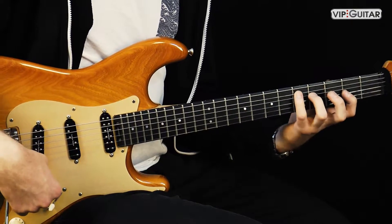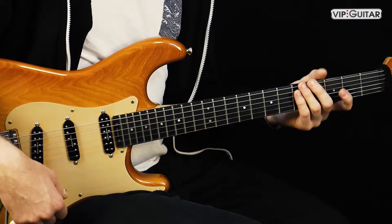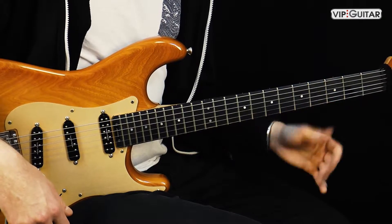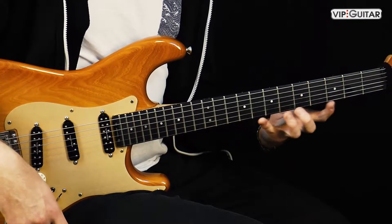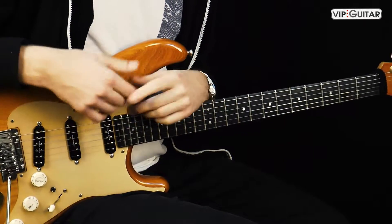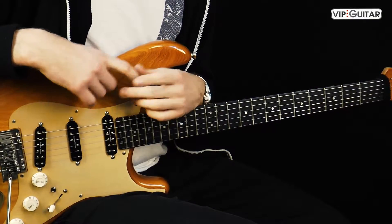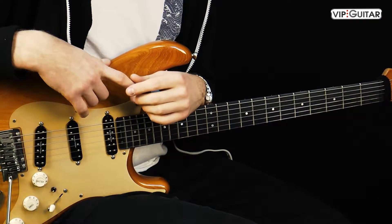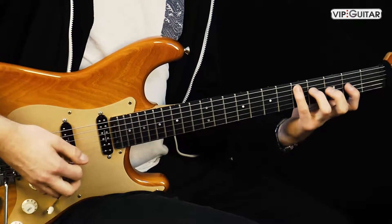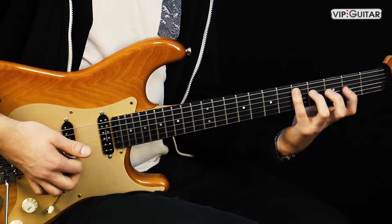Die Idee dahinter ist ganz einfach: Um ein gutes Legato zu spielen, brauchst du eine starke linke Hand, um Kontrolle über die Spannung zu haben. Also um die Spannung deiner Läufe allgemein kontrollieren zu können, muss die linke Hand sehr stark sein. Und das Wichtigste dafür ist die Hammer-On-from-Nowhere-Technik.